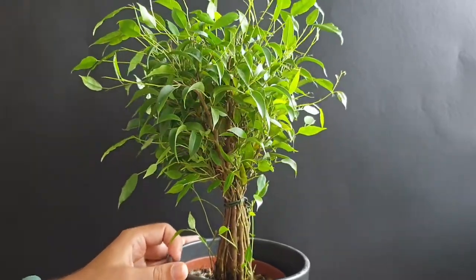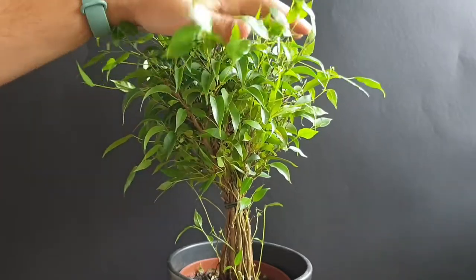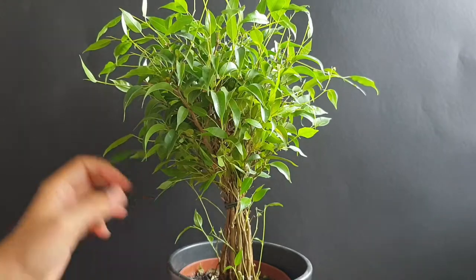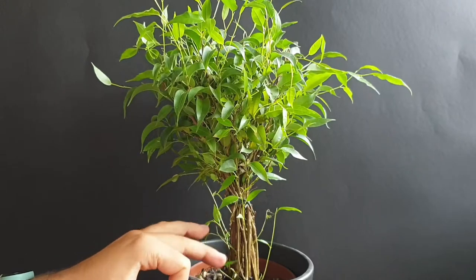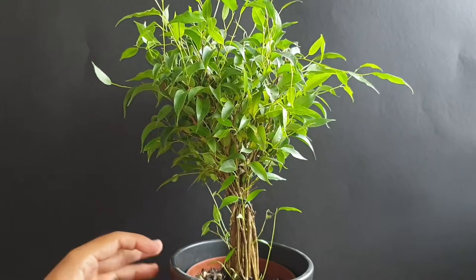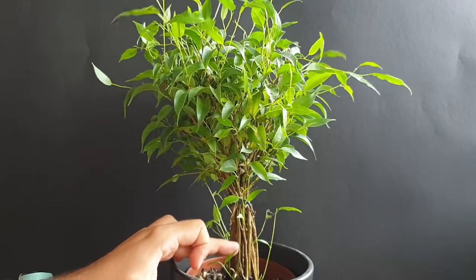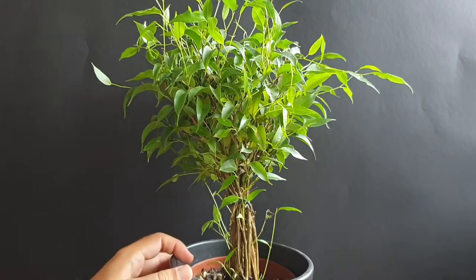It is almost the end of growth season now, and you can see there has been a lot of new growth on this one. I want to give it a prune back before it's too late — before the temperature drops again. There's a lot of growth coming from lower points, so I just want to clean it up a bit, and also take some initial steps in working on fusing this together, just making it more compact at the moment.